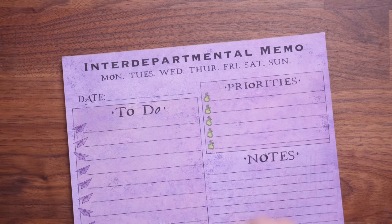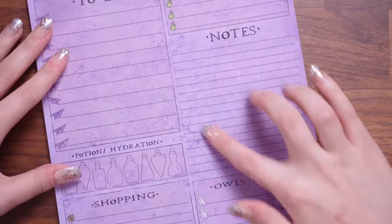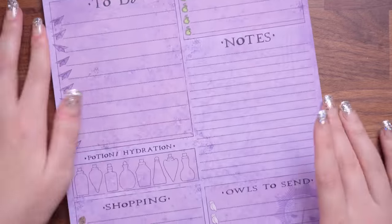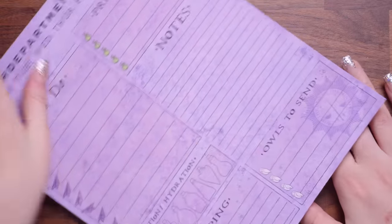Something in here is exciting me. You guys know I love stationery — I'm a to-do list connoisseur. Okay, so this is an interdepartmental memo. Monday, Tuesday, Wednesday, Thursday, Friday, Saturday, Sunday. We've got a priority list with what looks to be floo, we've got our to-do list, we've got notes, we've got potion and hydration, a shopping list, and owls to send. Isn't that spectacular? We've got a whole notepad of these, and I love the colour. It's not quite A4 but that is a fantastic size for a desk, and I just love a to-do list. So for me, that's a hit.